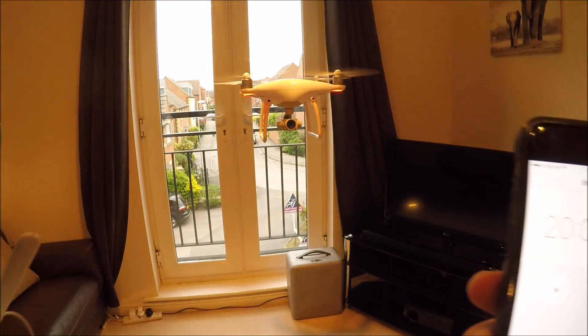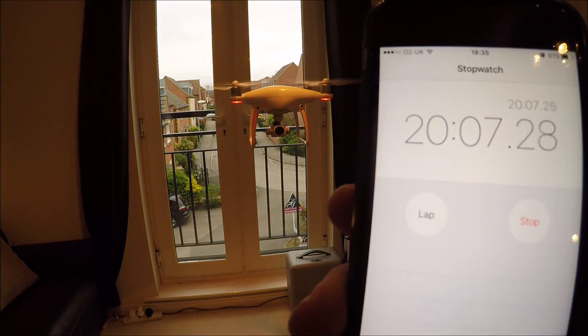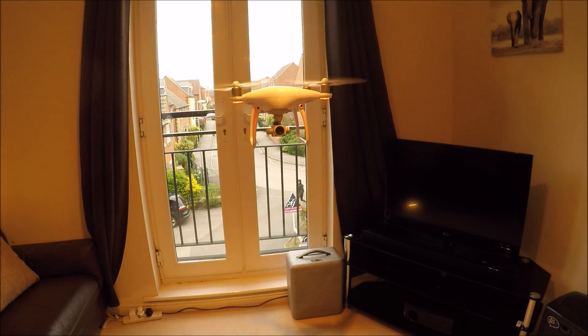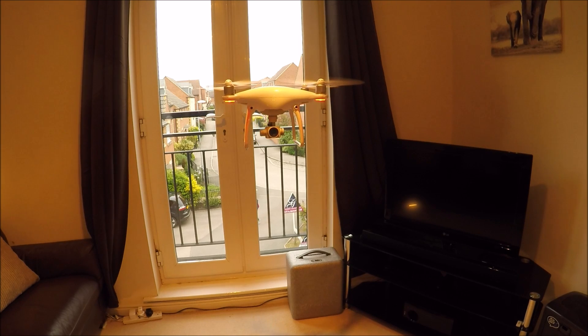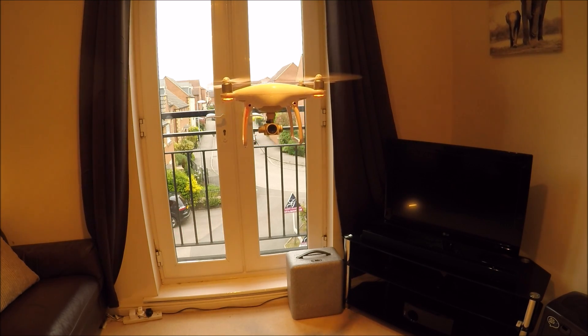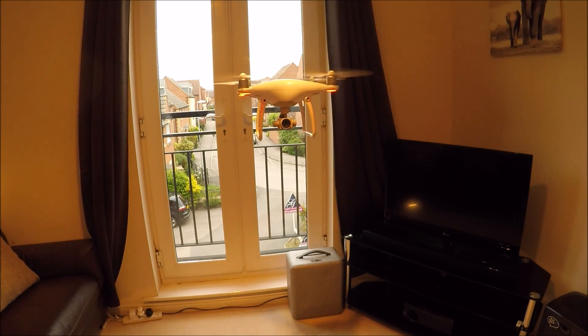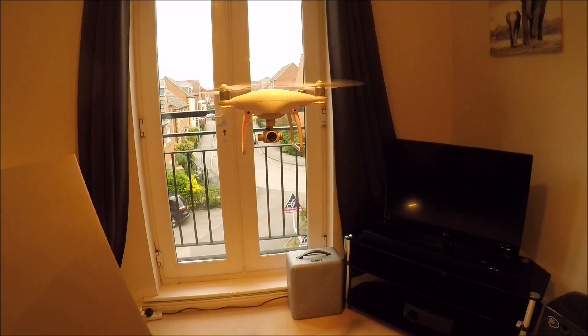We've reached 20% with 20 minutes of flight. This will land itself at 10% to prevent damage to the LiPo battery — the 4-cell 15.8-volt LiPo. I'm going to go ahead and replace the stool so it can land.